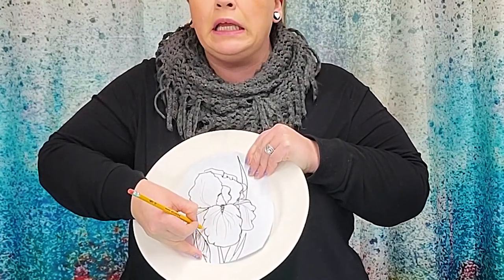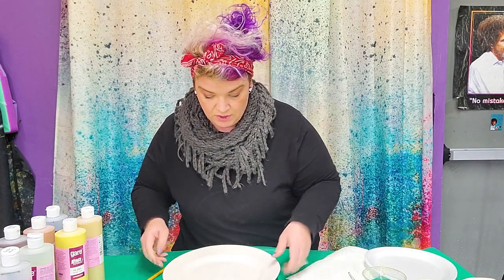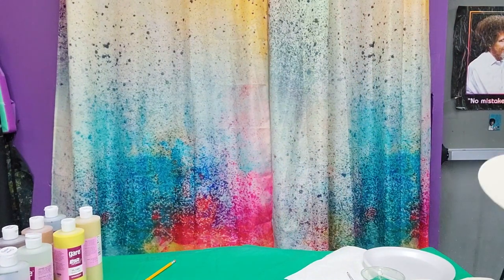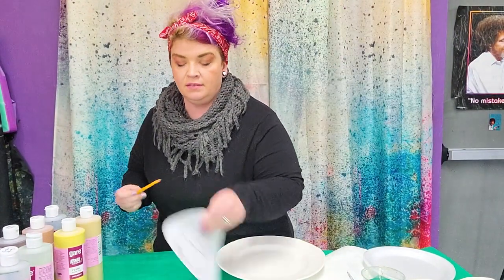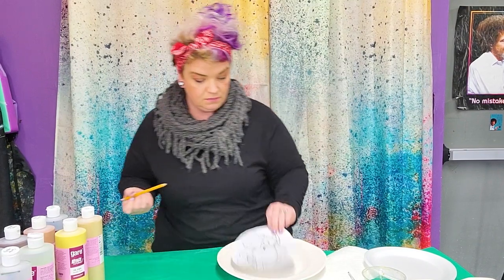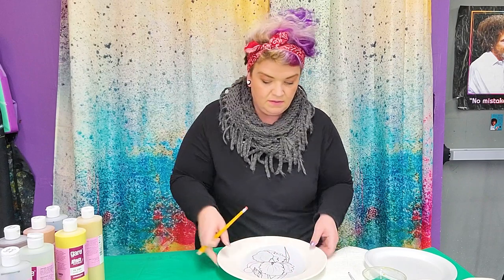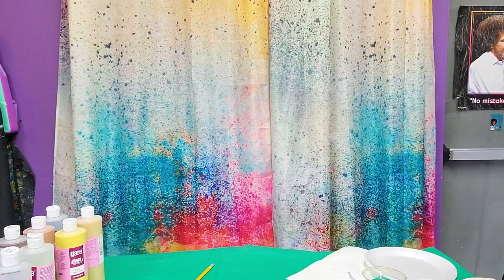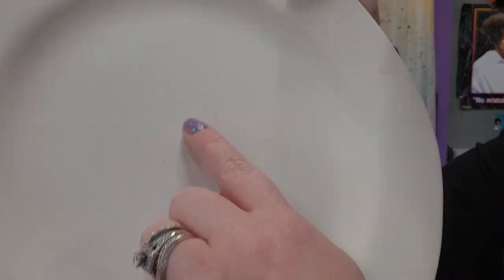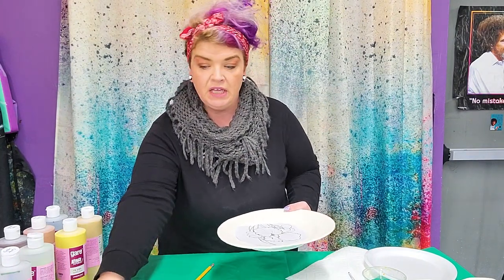When you peel it off, you should have a little transfer — it's super light. If you can't see it, you can always rub a little more pencil on the back. Once you trace over it, you get a nice faint line and you can start to see that coming out. So if you're not into drawing, that's a really easy option to lay out your design.